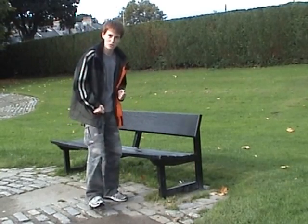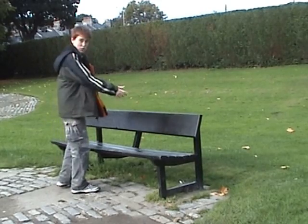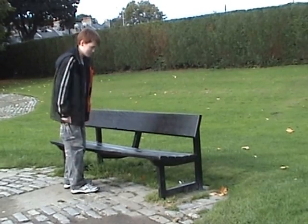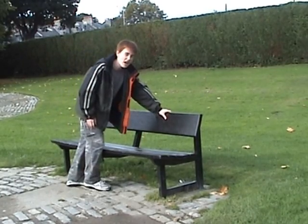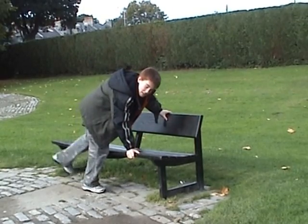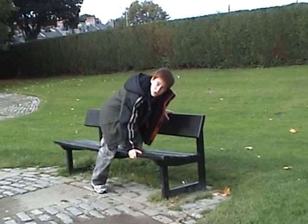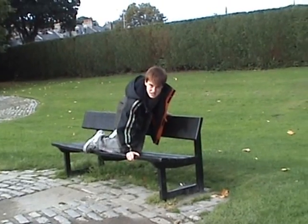I'm going to show you How To Sit Down On A Park Bench. So this is a park bench and we're going to sit down on it. First put a hand here firmly. Put another hand here firmly. Make sure you have a firm position because you may sustain injuries.